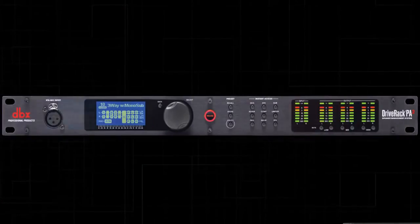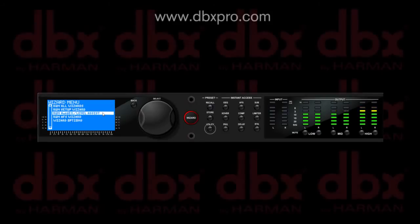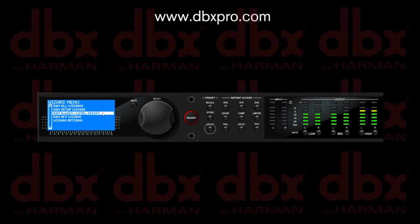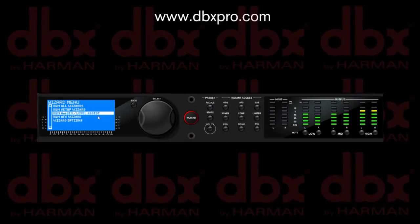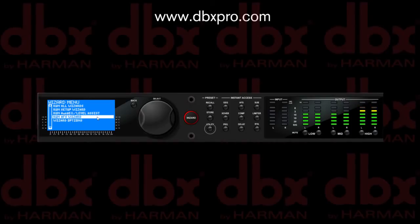Once you've completed this procedure, you can run the auto EQ. After running the auto EQ, you may also need to recheck and readjust the amplifier's attenuators and limiters due to the change in gain from the graphic EQ. You can also run the AFS wizard if needed.